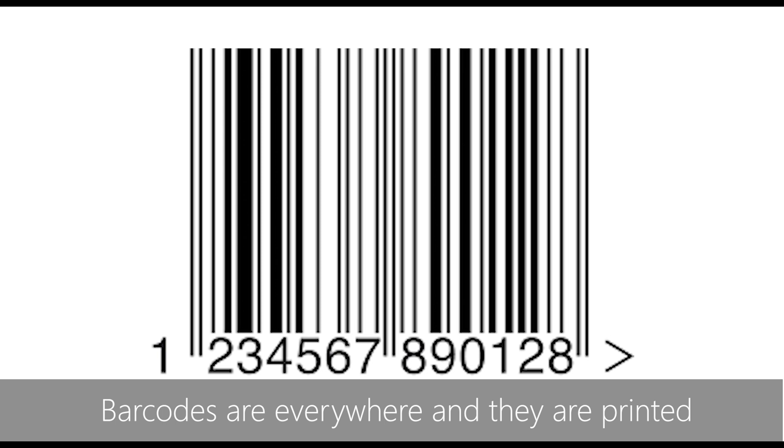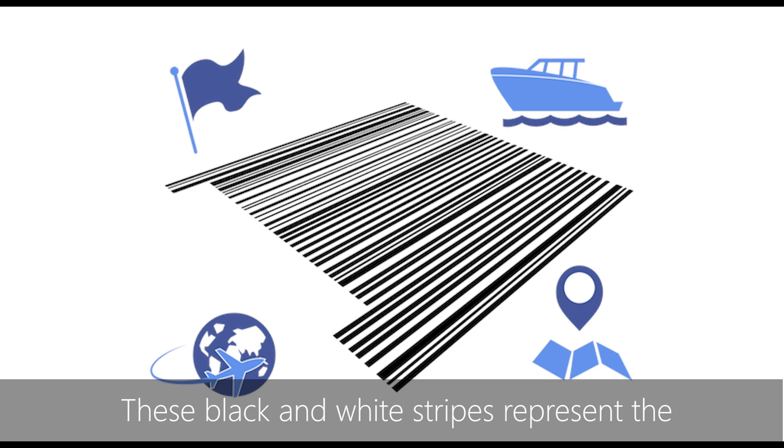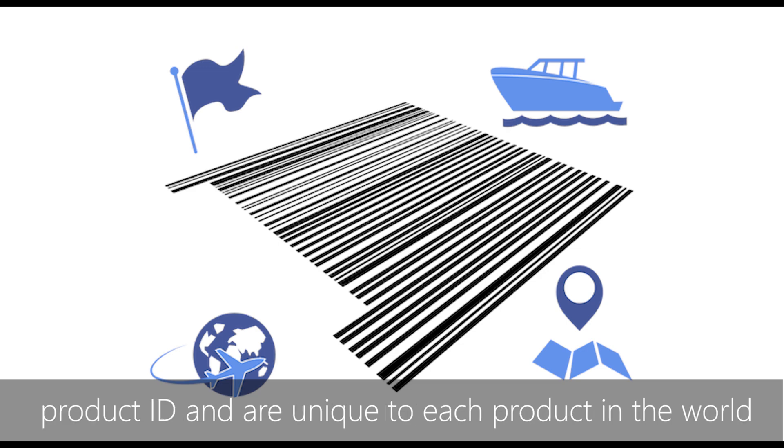Barcodes are everywhere and they are printed on almost all the products we see. These black and white stripes represent the product ID and are unique to each product in the world.